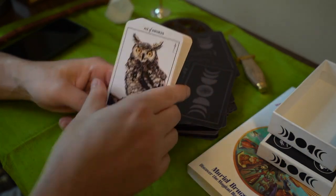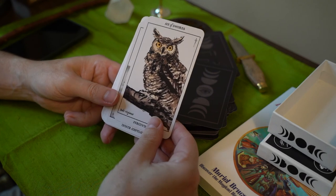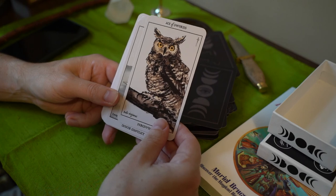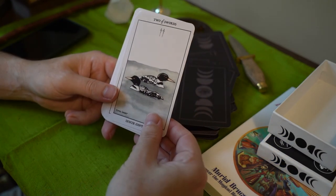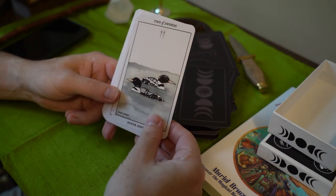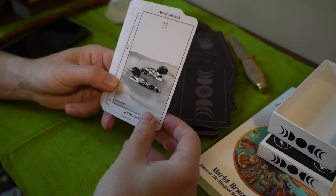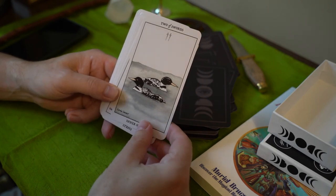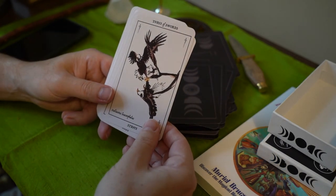This is the swords suit. Here we have an owl — this is Bubo virginianus. Here we have duck dives — I forget its name, but it's a gavian emerald. Here are some eagles fighting.